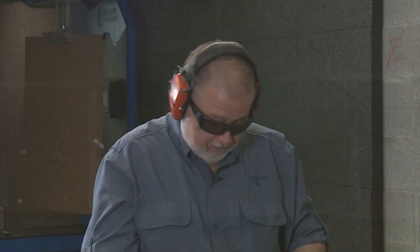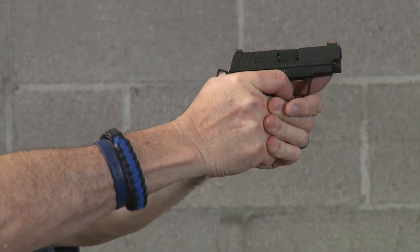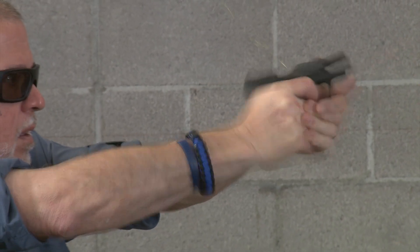If you need something to tuck away in a pocket, a fanny pack, a small shoulder holster, or a belly band, this is a great little choice. You do have to get used to the fact that you're carrying a cocked and locked 1911 — basically it's just a tiny 1911.